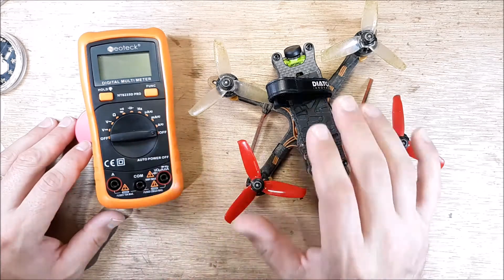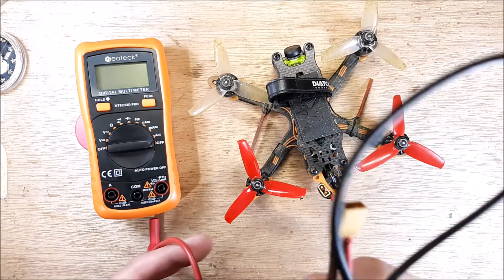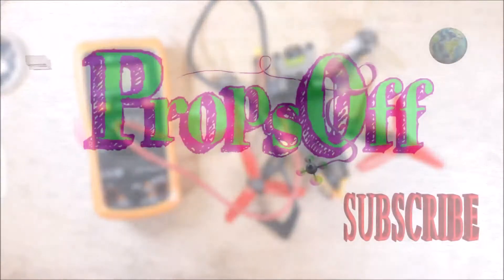You're going to need a multimeter and you're going to need your quadcopter. You're going to need a LiPo and you're going to need a special harness, and I'm going to go through that with you right now.